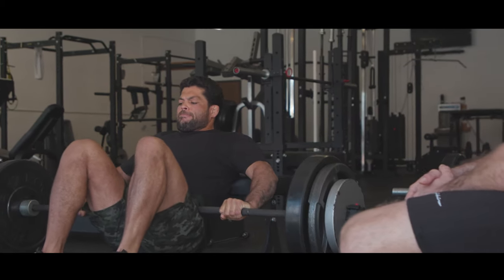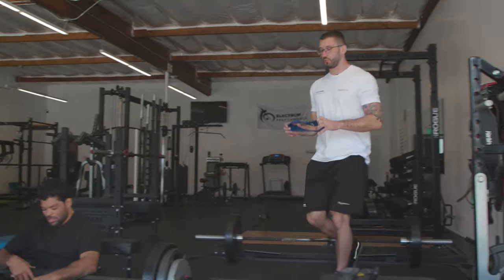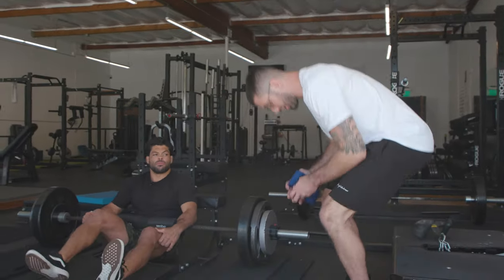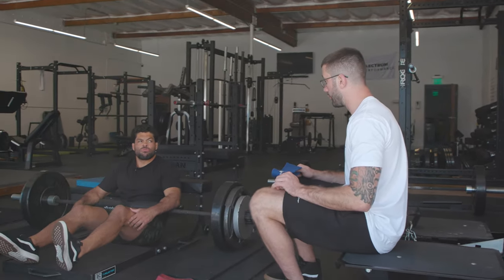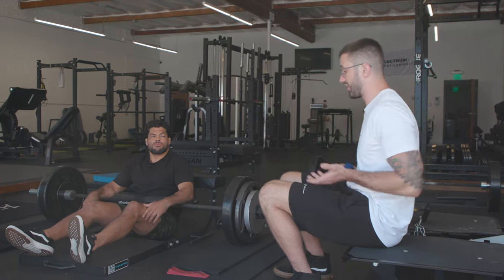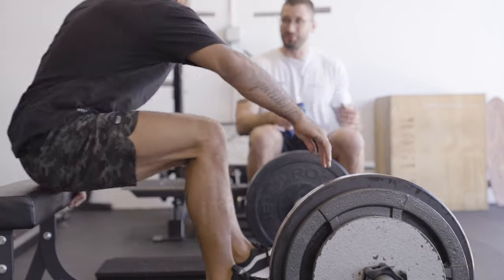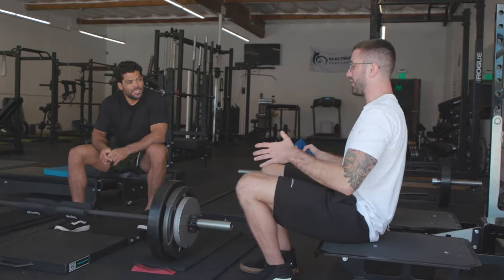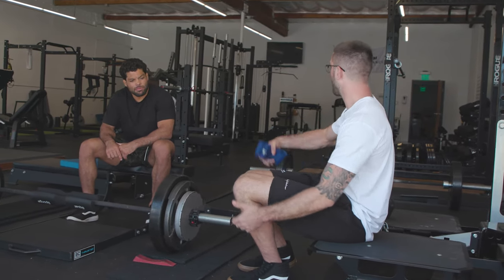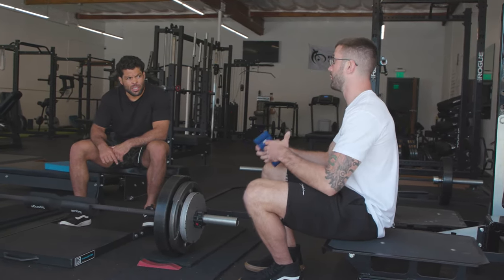We're going to add one thing that isn't necessarily in the program but can be really beneficial for jiu-jitsu athletes. We're going to add a loop around both knees, and as you do the next set, you're going to be driving out against that loop the whole time. Our glutes don't just extend the hip — they also abduct and externally rotate. Especially in jiu-jitsu: if someone is able to pin your knees together, they're going to pass your guard every time. The ability to keep the knees apart is really important to retain guard.